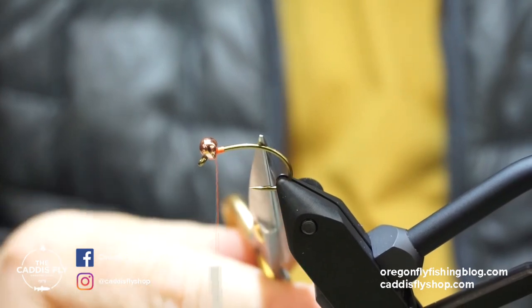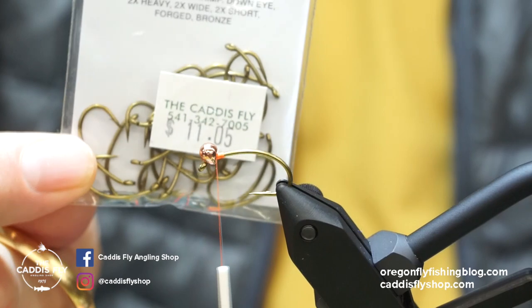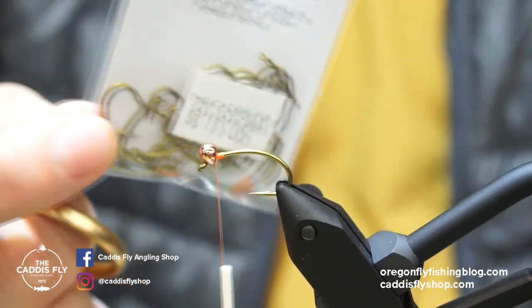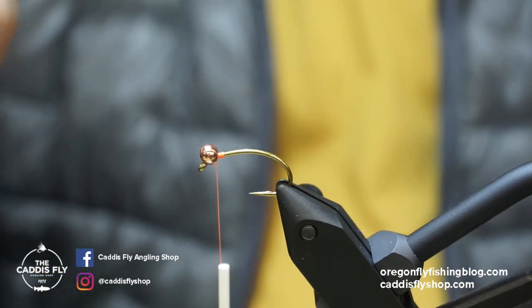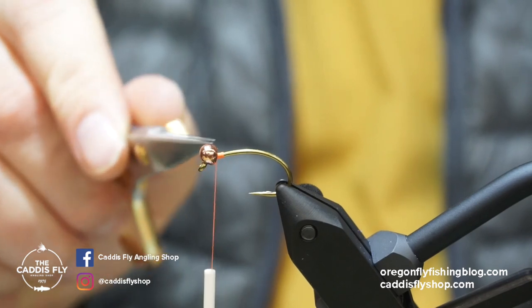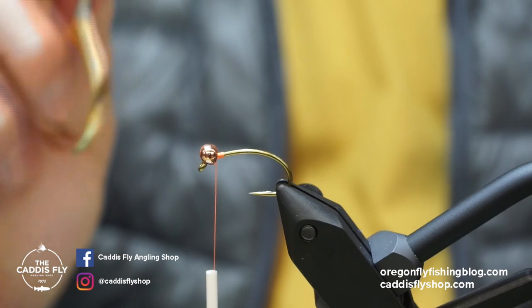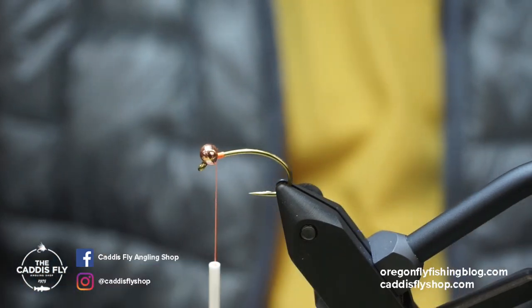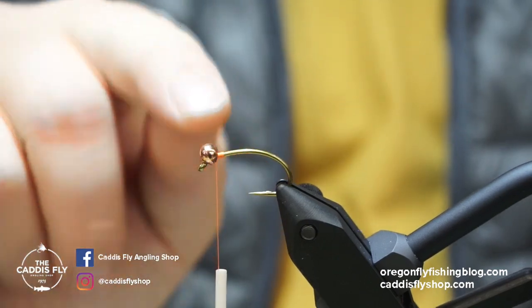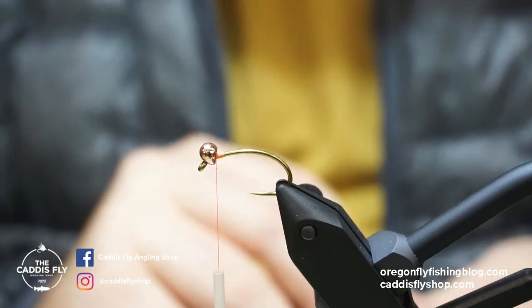Here I have a size 6 TMC 2457 — that's just like a curve shank down eye caddis nymph, kind of a general nymph hook. This hook has a pretty sizable barb on there, and I can't slide this bead over without crimping the barb, so that's what I did to get this bead on. If you're having trouble with that when you tie these, just crimp your barb down and you can get this insta jig bead over.